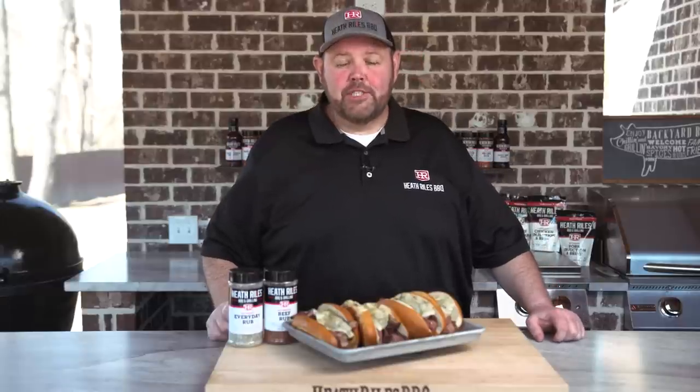We're cooking grilled ribeye steak sandwiches today. Are you ready for the most flavorful steak sandwich you've ever had? Stick around because we're about to show you how to cook it.